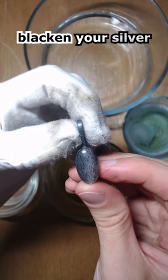This is how to blacken your silver. Don't do this with porous stones like opal. Blacken your metal before setting your stone.